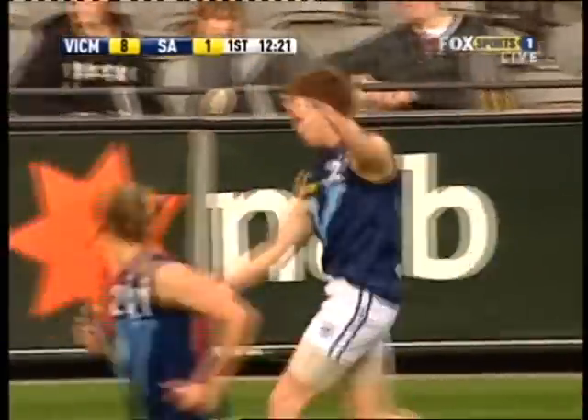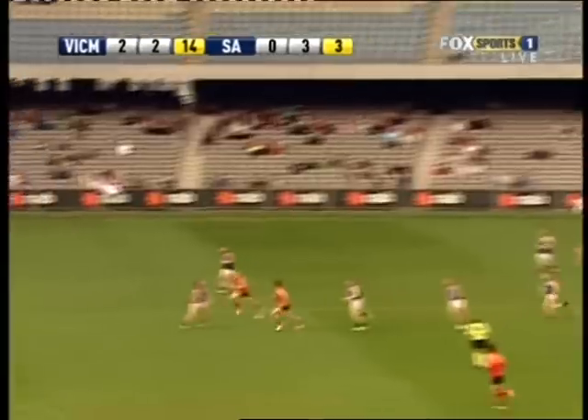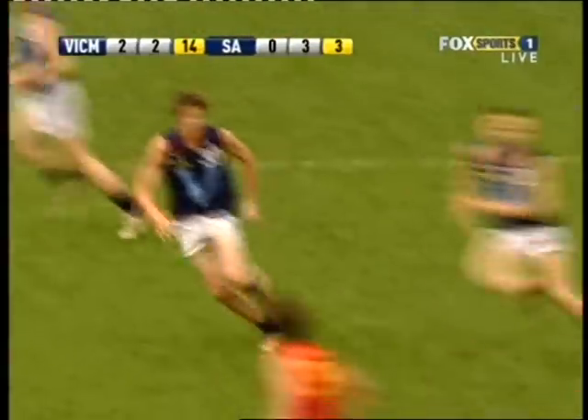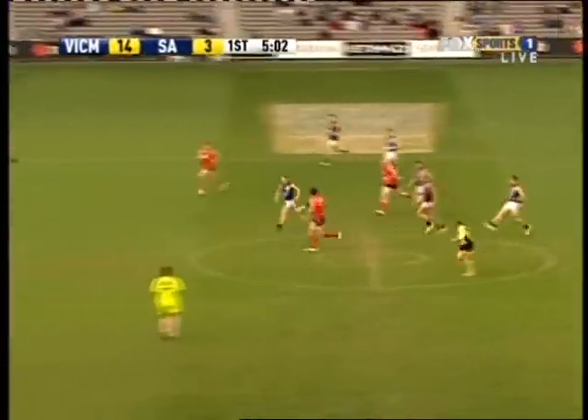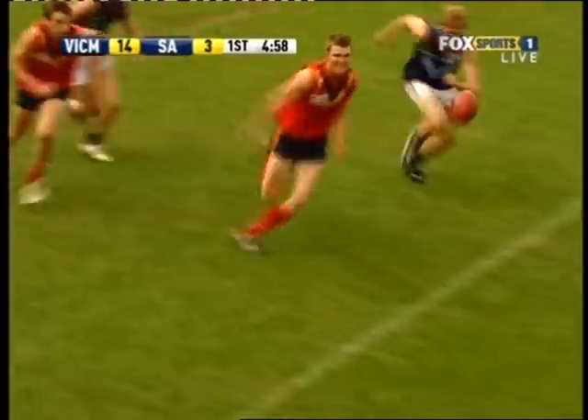This is Moore, chipping wide. We've just got to maybe wait for a little bit of a target. Tolly got it to Carlisle, in turn the runner is Moore. Good spoil.